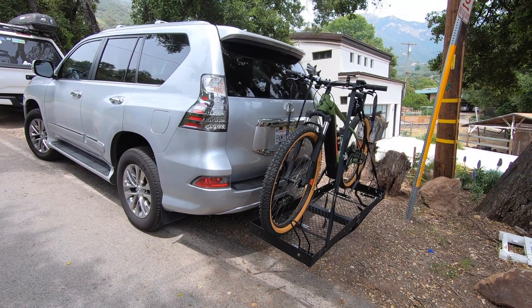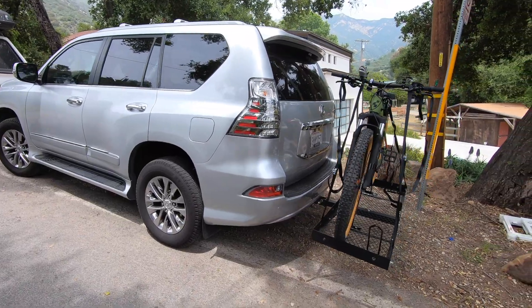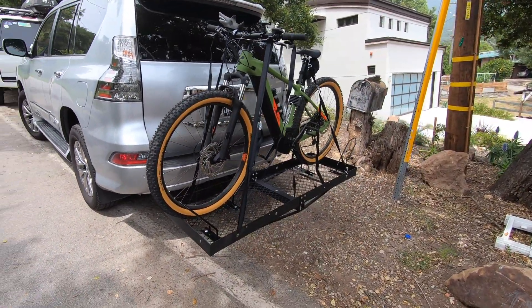I want to show you real quick — this is my setup, how I transport my mountain bike. I could actually transport up to two mountain bikes on this rack.